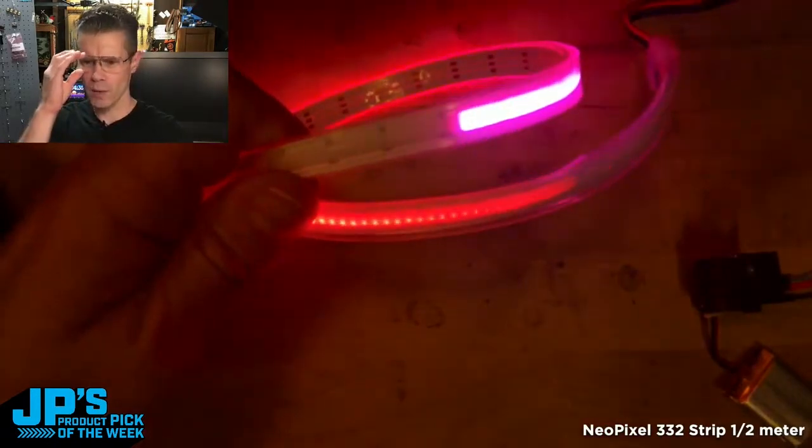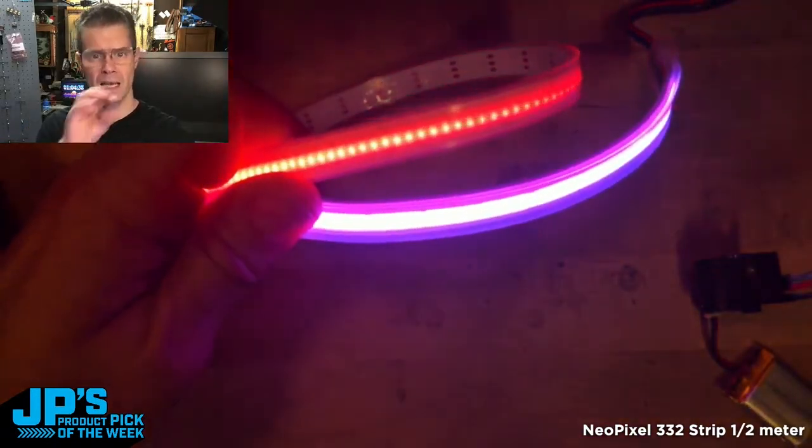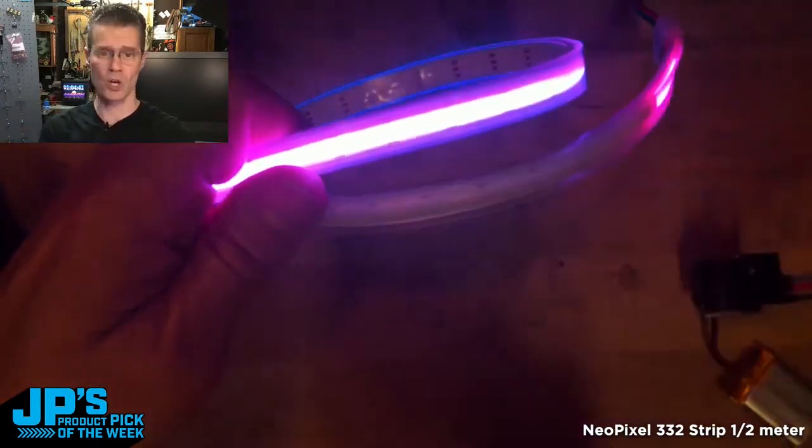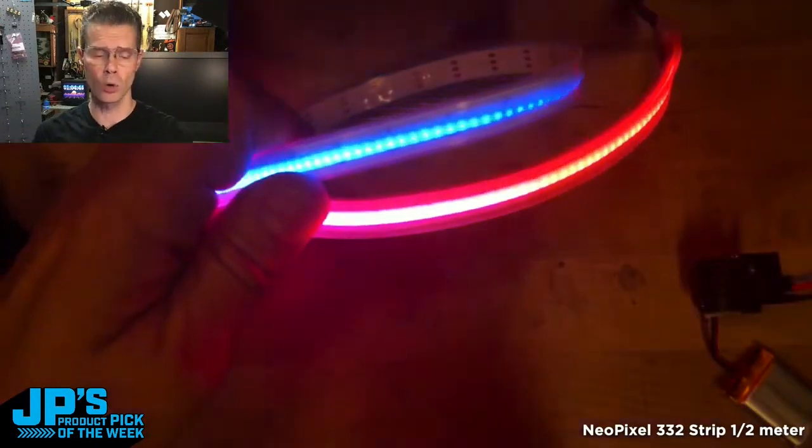and this is only at, I think, 0.35 on brightness — it almost looks like a continuous neon strip, except it's got this individually addressable RGB effect to it, which is really cool.